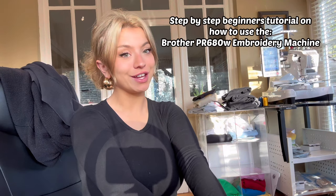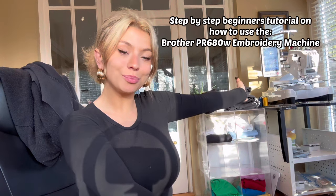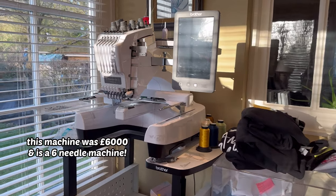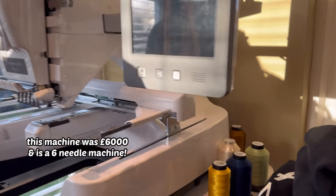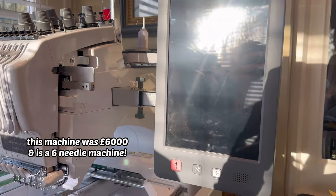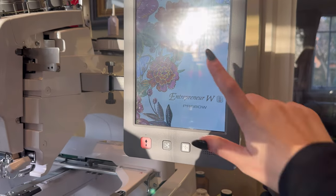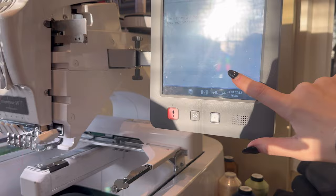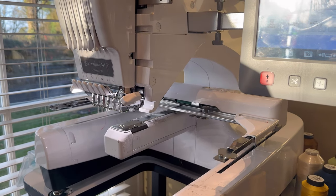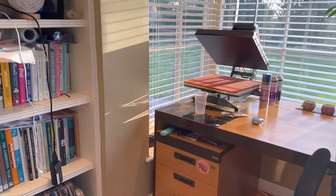Welcome to this YouTube video about the six-needle Brother embroidery machine and how it works. The on button is on the side. You need to put a drop of oil into the bobbin area every day to keep it working properly, and then you tap the screen so it will calibrate itself.